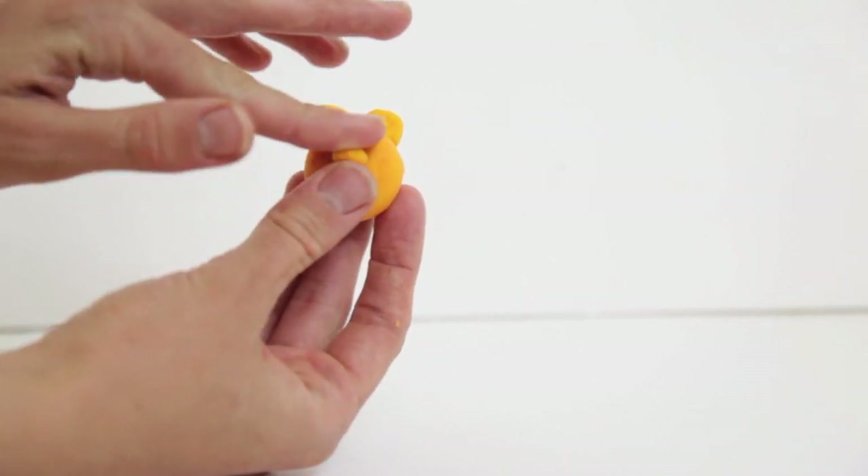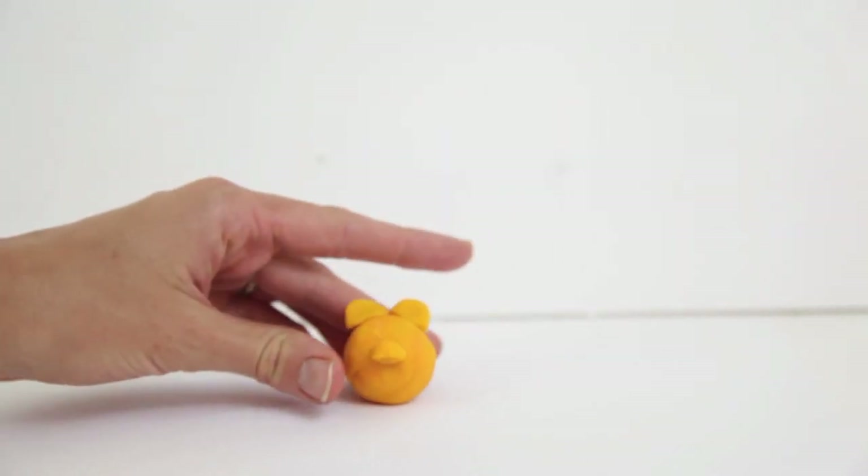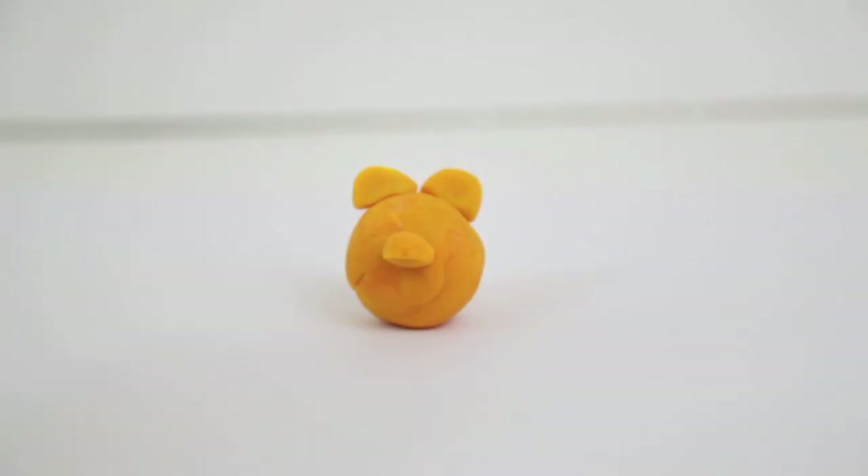Then we will make Winnie the Pooh's snout. I just made it pretty much a ball shape and then formed it right on Winnie the Pooh's head.